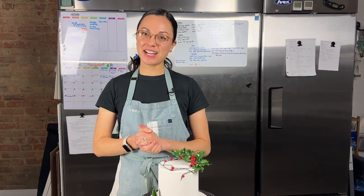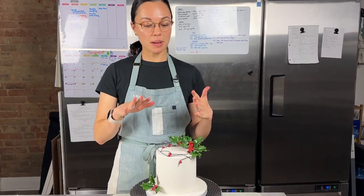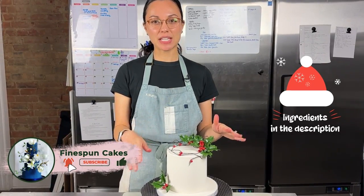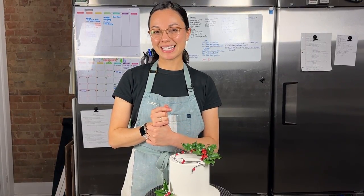Hello there and happy holidays, cake friends! Today I'm going to show you how to make this wreath cake using holly. You can grab all of the tools and equipment that you'll need to make this entire cake in the description box below. Subscribe while you're down there, like this video as well, and let's make this holiday cake.